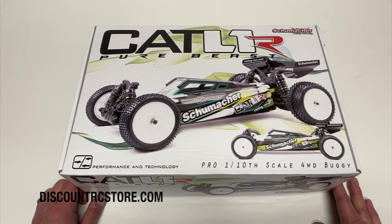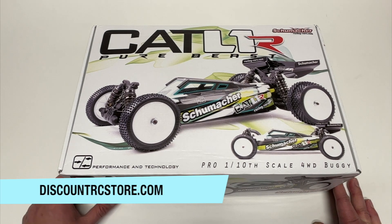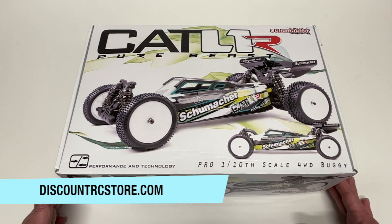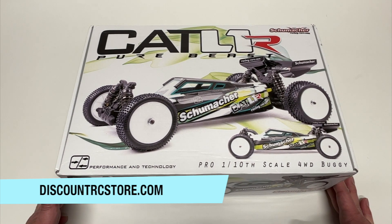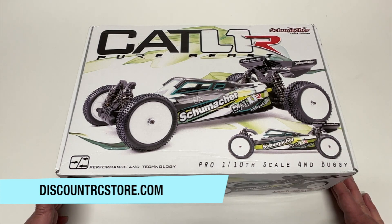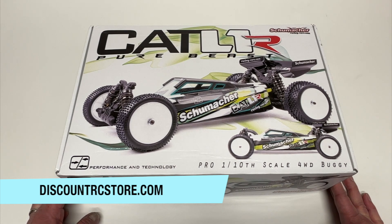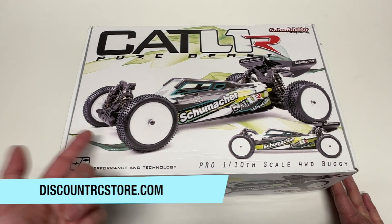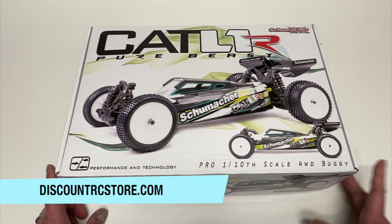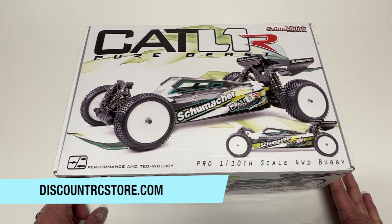Special shout out to discountrcstore.com — definitely check them out. They've been a long-time supporter of the channel and pretty much the best place you can buy Schumacher stuff within the U.S. They carry pretty much every part whether you like on-road, off-road, two-wheel drive, or four-wheel drive. Even if you just like Schumacher tires — obviously if you do carpet racing you know all about those. In my opinion, the best tires you can get. They help support the channel and make things like this possible.